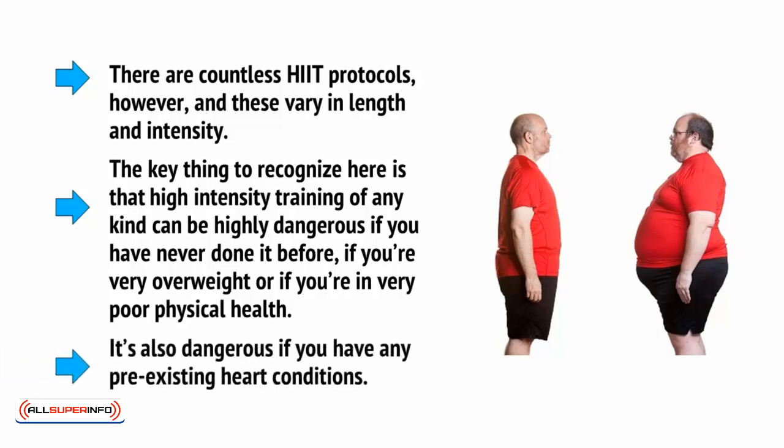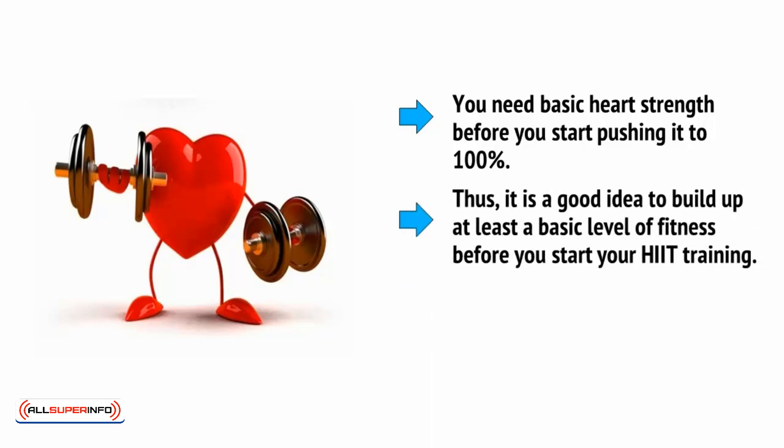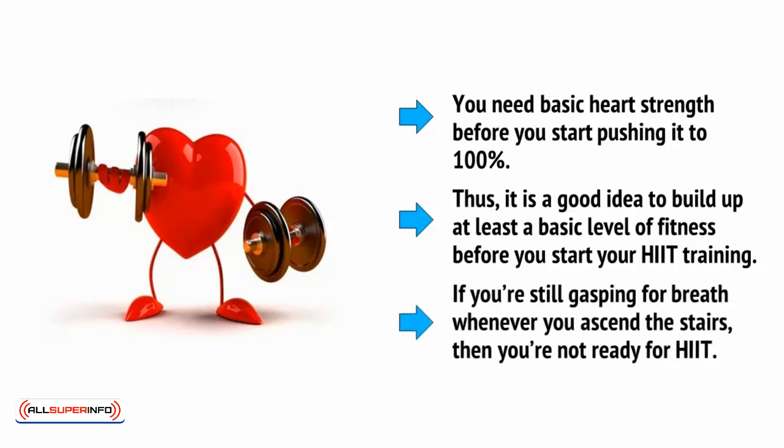It's also dangerous if you have any pre-existing heart conditions. In short, you need a basic heart strength before you start pushing it to 100%. Thus, it's a good idea to build up at least a basic level of fitness before you start your HIIT training. If you're still gasping for breath whenever you ascend the stairs, then you're not ready for HIIT.